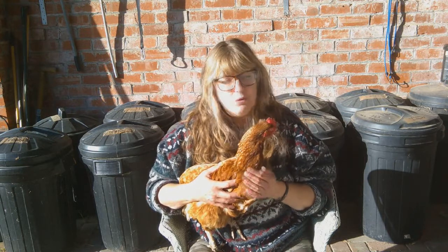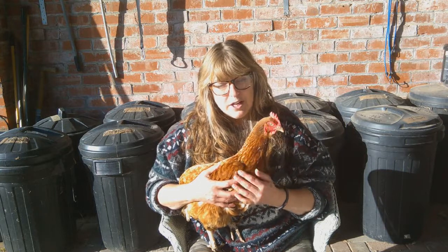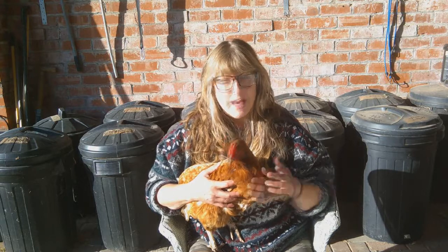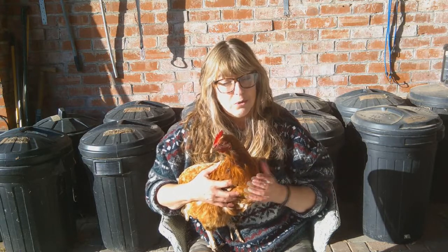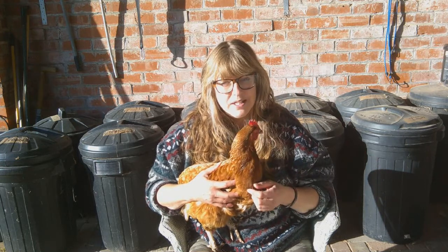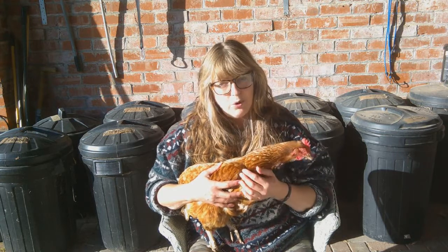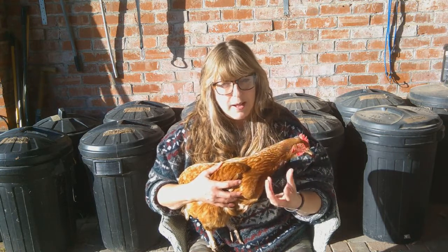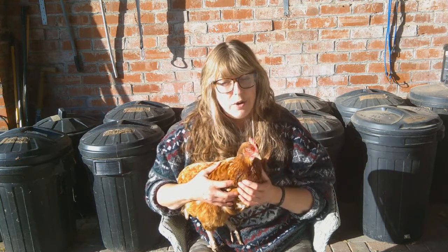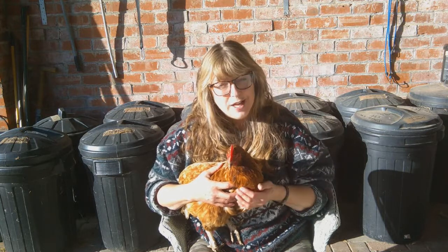There are a whole variety of different feeds and beddings out there. When you first take your expats on, the British Hen Welfare Trust do have some feeds that you can buy from them, but you would need to order that in advance online. I would recommend starting off with a crumb or something that you can soak before you progress onto more pelleted foods or corns. Our chickens are all fed on a mix of mixed corn and layers pellets, but we progress them onto that.